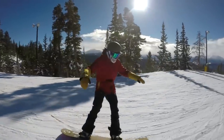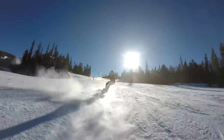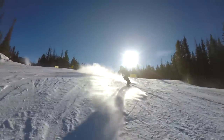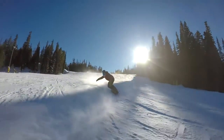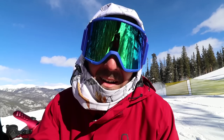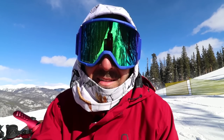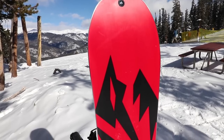That wavy edge is really going to help it bite down on harder packed or icy snow. I've been able to lay this board over out here today and it's been holding on really, really well — a lot of fun and a lot of edge hold on the Flagship. It also runs a sintered base, so it's been really fast out here today. I took it in the trees, hit a couple of stumps and small rocks — no marks on the base, so it's definitely more durable.